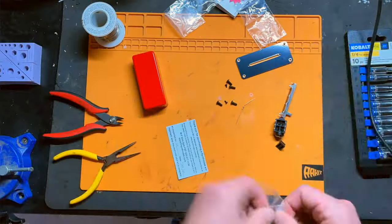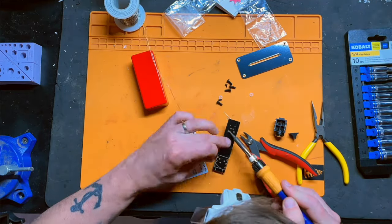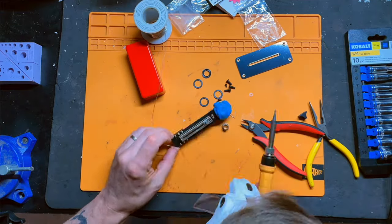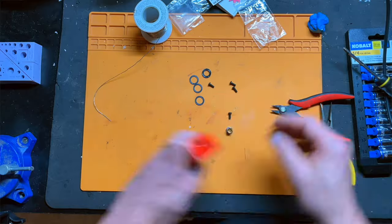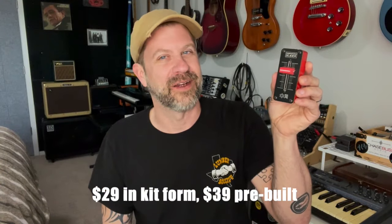The cool thing about this particular build is it is seriously one of the easiest things I've ever built. There's the slider pot, a resistor, a PCB, and a jack — and I think that's it. It's literally one of the simplest projects I've ever built. I did a time-lapse video and it was one of the shortest time-lapse videos I've ever done. Very easy to put together, and I think it's like $29 or something from Synthratech — very, very inexpensive.